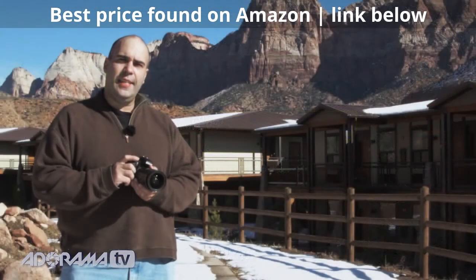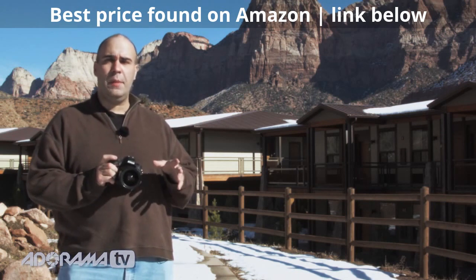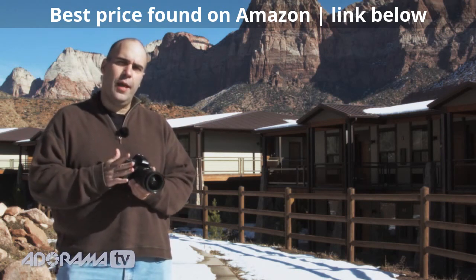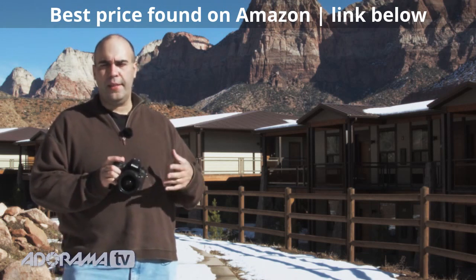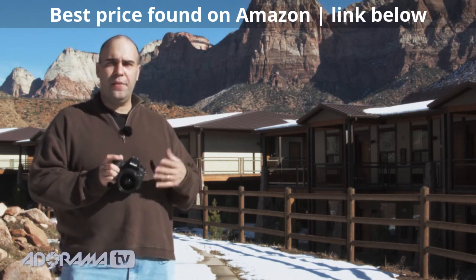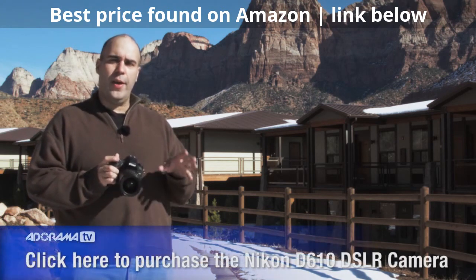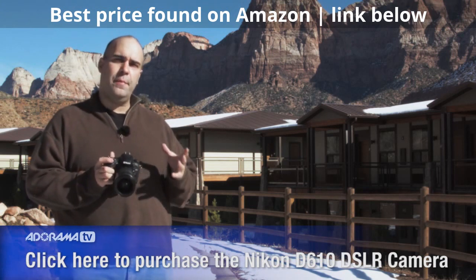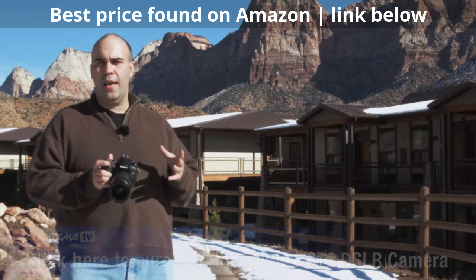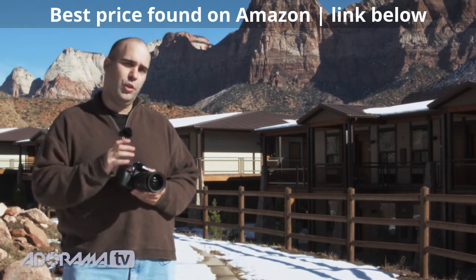The Nikon D610 has a couple of things directly responding to what people said about the D600. The shutter block has been redesigned — there were a few complaints with some shutter speed issues tied to flash and a few other concerns, and Nikon says it's addressed those. You'll want to dig into some of the reviews over at Adorama.com to see if people feel happy. The camera itself is very fast — six frames per second — as well as three frames per second when shooting in quiet mode.